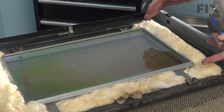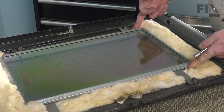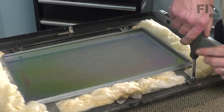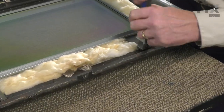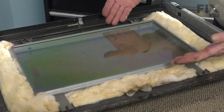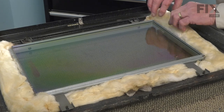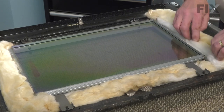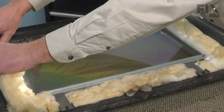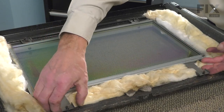Now, with the heat shield and outer glass pack removed, we have access to the inner window pad frame. It's secured by two three-eighths hex head nuts. We'll carefully lift up that window pad and take note of the position of the insulation around it. You may want to pull that insulation back away from the window first, as quite often it'll be stuck to it at some point. We want to make sure it's free before we lift the window up.